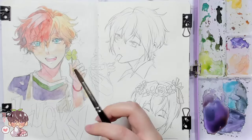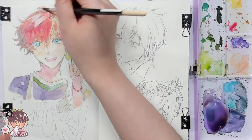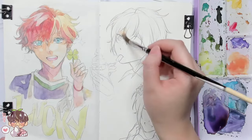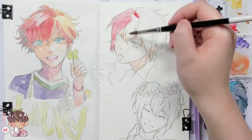The initial washes help me determine light source and potential color choices. It kind of just primes the paper to have that tooth for something for the gouache to stick to, before we actually commit to doing more opaque washes.